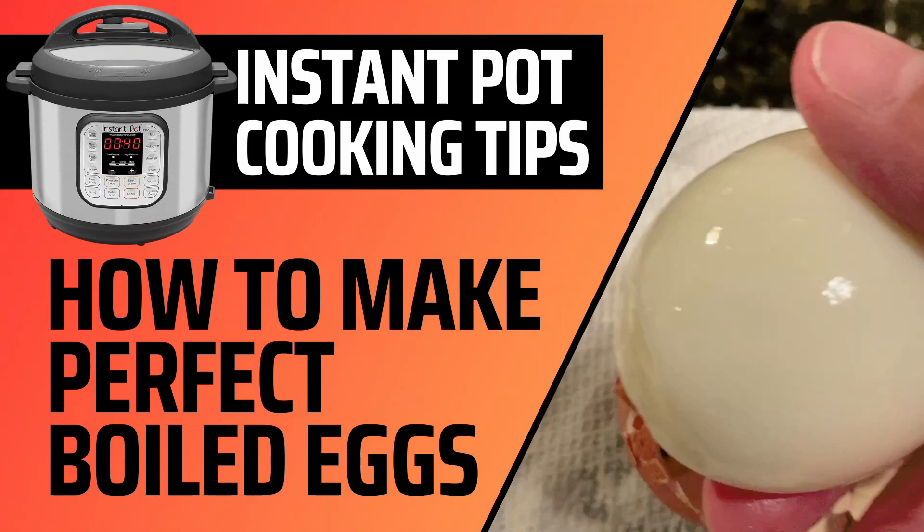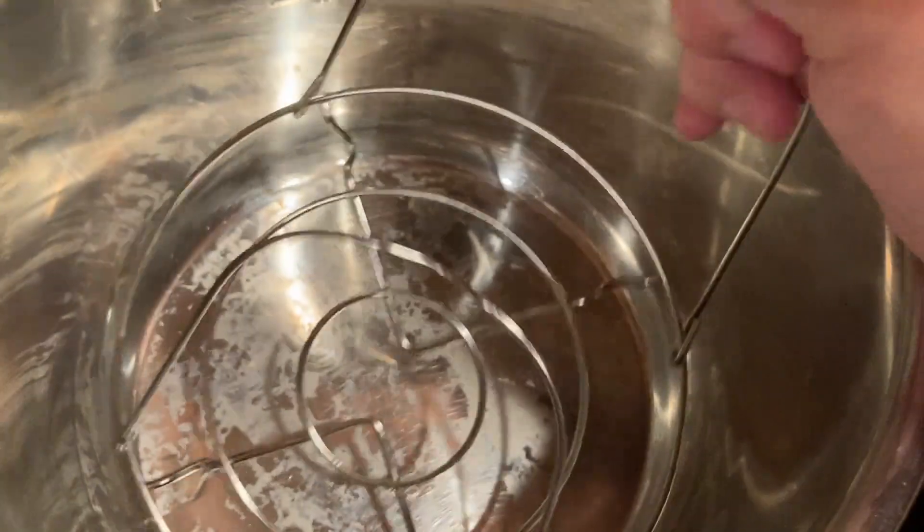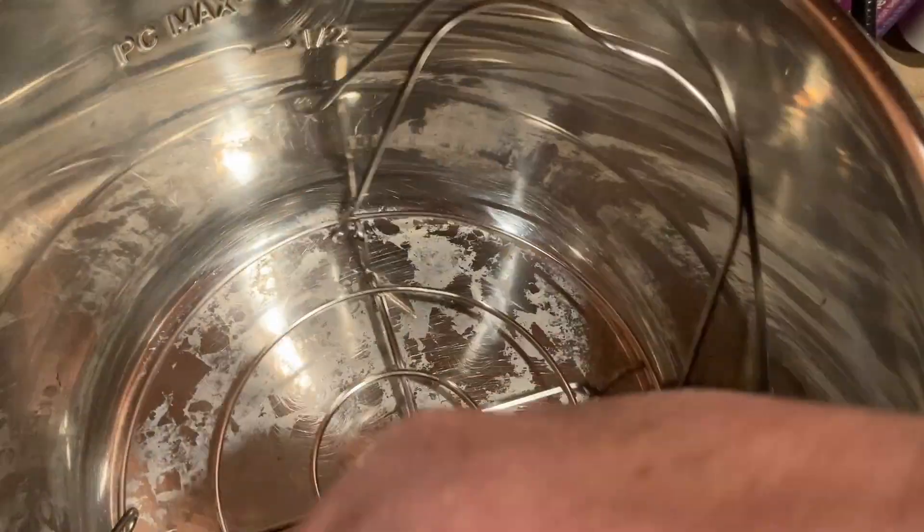If you're someone who loves boiled eggs but struggles to get them just right, then this is the perfect video for you. With the Instant Pot, you can make perfectly boiled eggs in just a few minutes, and they're easy to peel, so let's get started.